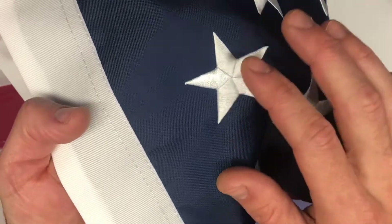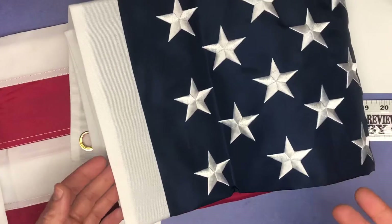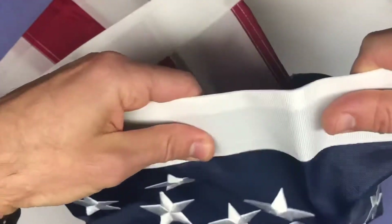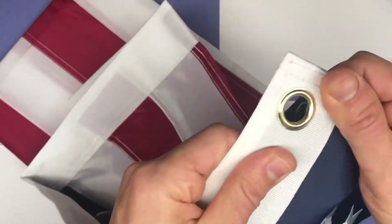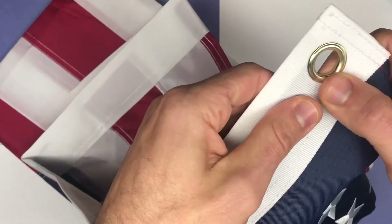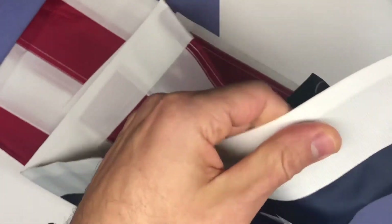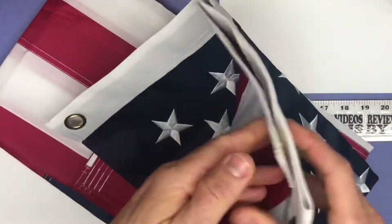The first thing I wanted to point out is that the stars are actually stitched on. We've had other ones where the stars are just printed on. This material along the side that connects to the grommet is much thicker — that's where a lot of our flags rip out because they're up year-round and the material is not reinforced like this. You can see a nice double stitching here and a nice thick 210D Oxford material — it's just a lot thicker and more durable.